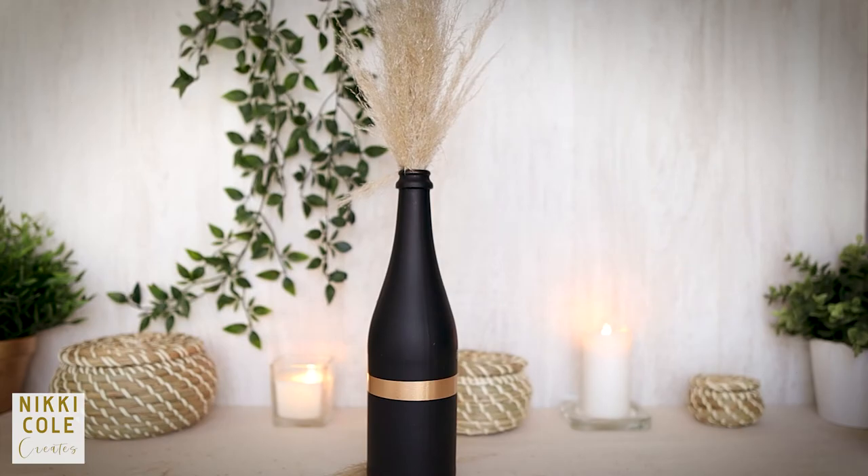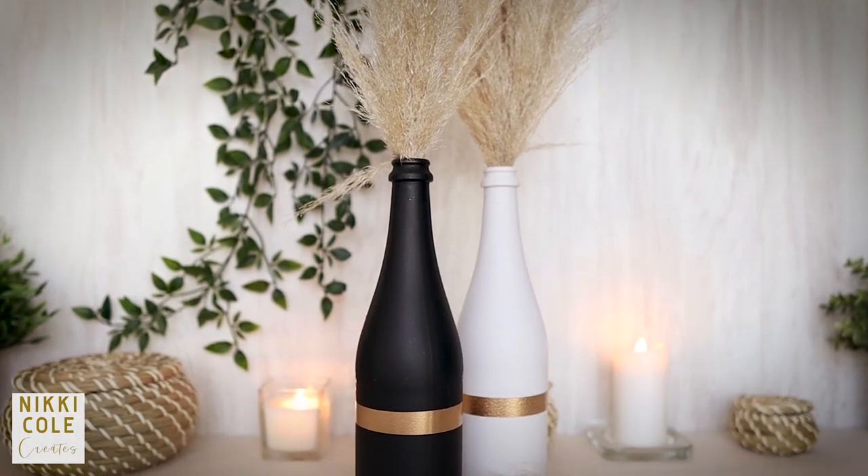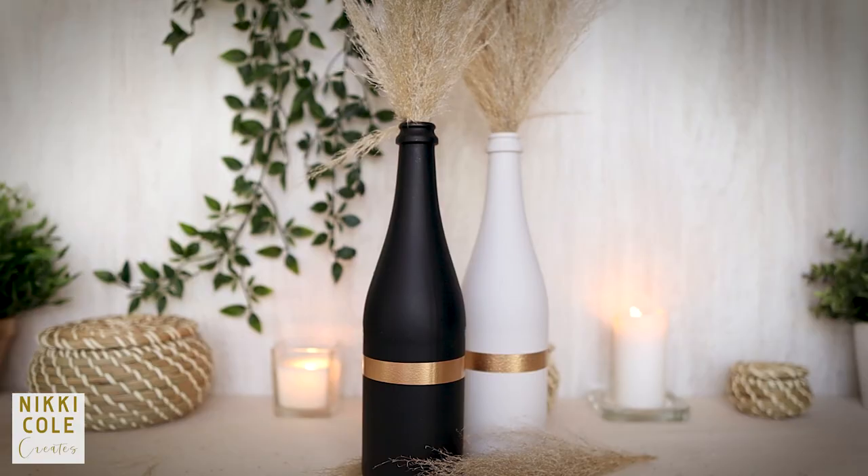This is how it looks when you're done — add in your flowers and you're good to go. I also did the same in white. Which one do you prefer? Let me know in the comment section below.